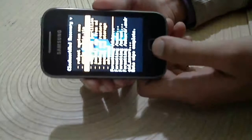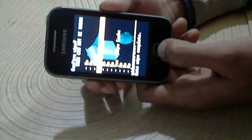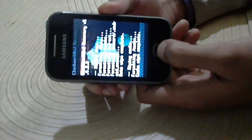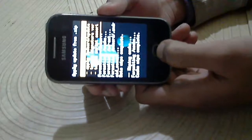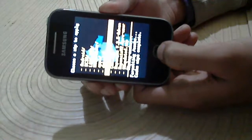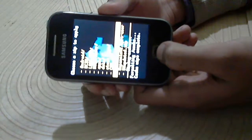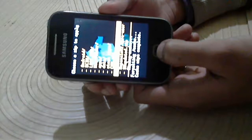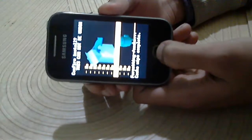Now wipe cache partition. Now install update from SD card and choose zip from SD card. Now select Rebansus version 3.5 Advance.